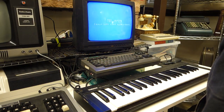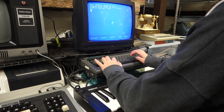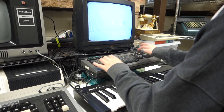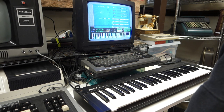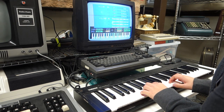When you first turn the computer on, it boots into MSX Basic, which was developed by Microsoft and first came out in 1983. From there, you type 'call music' to start the Yamaha music program. Here you can activate voices and different instruments. Let's listen to my daughter now as she plays a song and we'll change the instruments as she's playing.